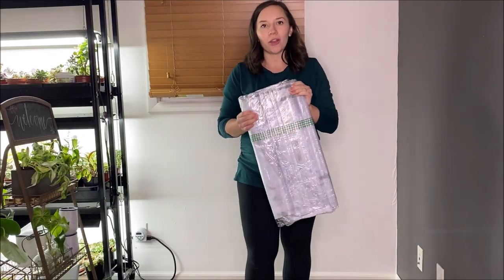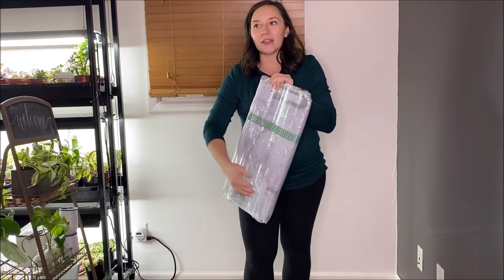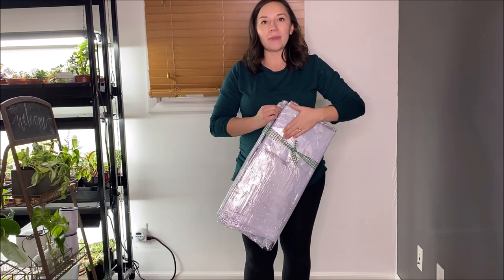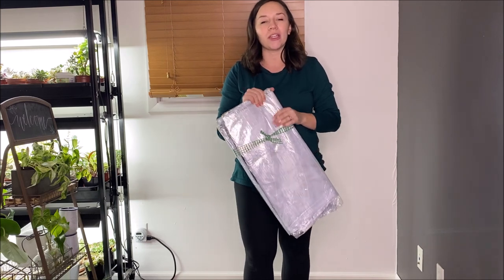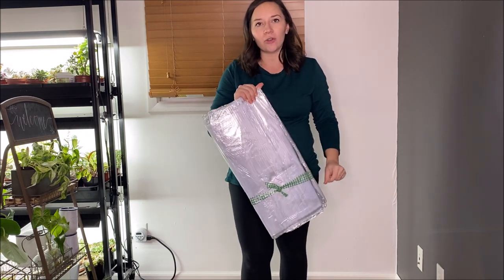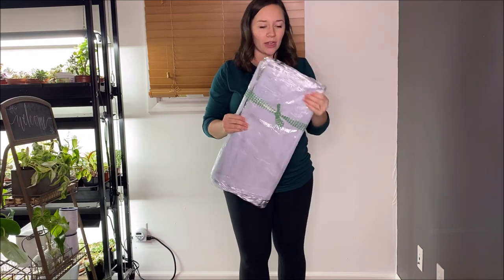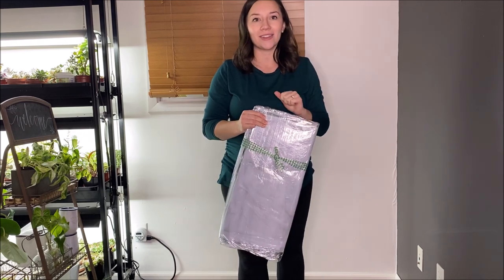One thing that's very important: since it is December almost January when we got this, I've been letting this box sit out for a few days in my house, because it's in the negatives right now outside. I really want to make sure I'm taking care of this plastic and not ruining it — I didn't want it to be cold when I started manipulating it because I didn't want it to crack. That has nothing to do with the manufacturer; that's just how this plastic works. So I definitely recommend, if you're getting this in winter, let it warm up in your house for a few days before you open and set it up.